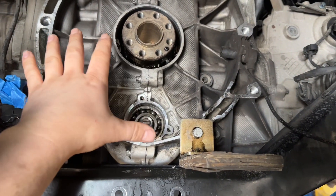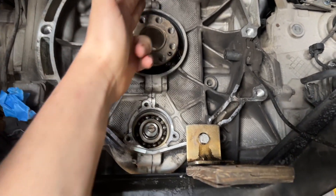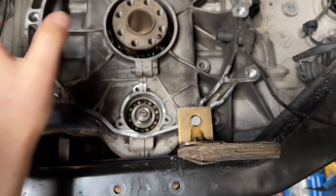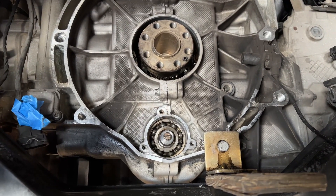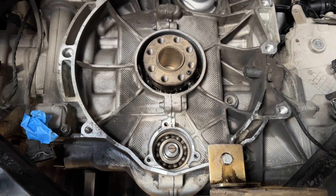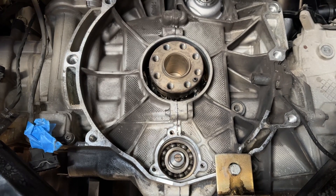The bearing can only be replaced if the engine is fully disassembled. This is your case halves — they have to be split. The whole engine has to come apart. You can replace this bearing, and I would definitely replace it with the solution if the engine is coming apart.